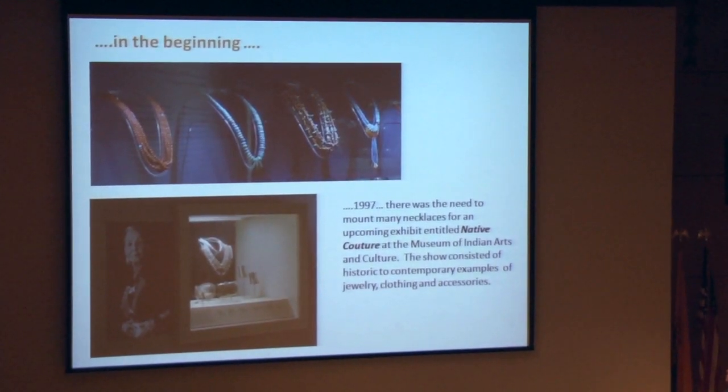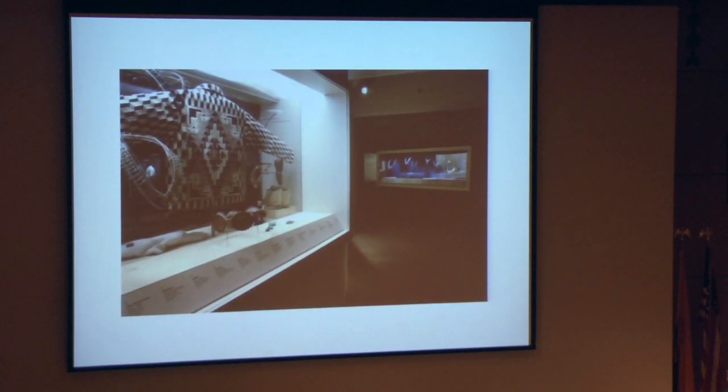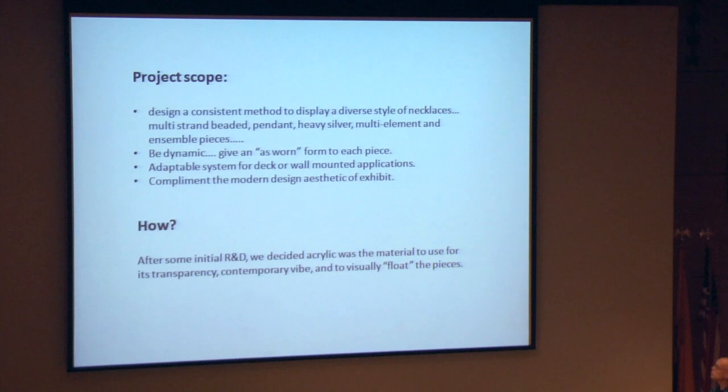The pieces in the show were historic and contemporary. So, the scope of the project is that we had to design a consistent method to display a diverse style of necklaces.